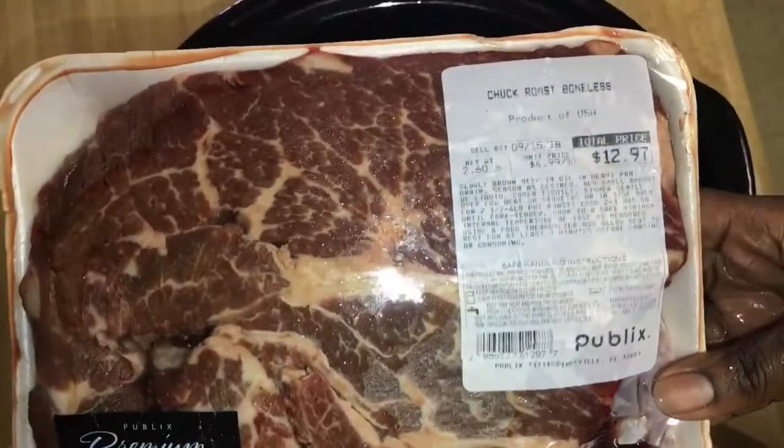Hey family, welcome back to another video! In today's video I'm going to be doing a Sunday meal prep for probably three or four days. I'm going to be having a Mississippi pot roast cooked in my crock pot and some regular taco meat so I can have a taco salad. Let's get this Mississippi pot roast in the crock pot.